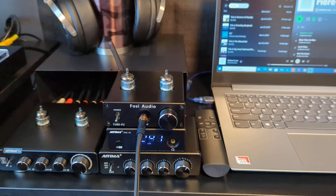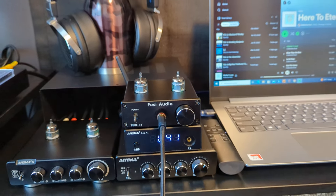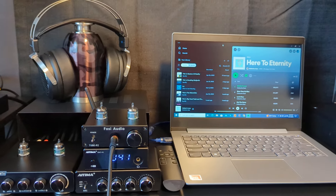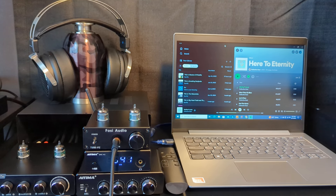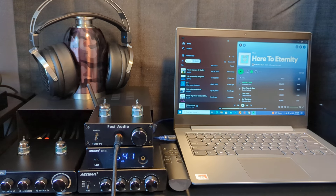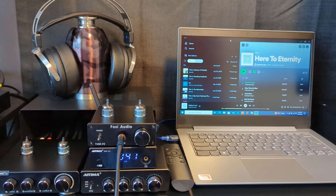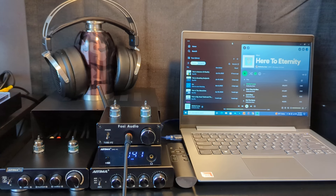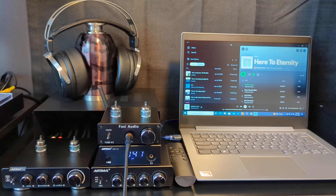That's a look at the little headphone system — low budget, sounds good. I know it's not the best, but it has me listening to music all the time, and that's what matters. Thanks for watching — talk to you next time.